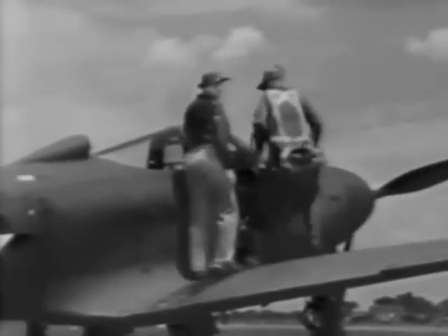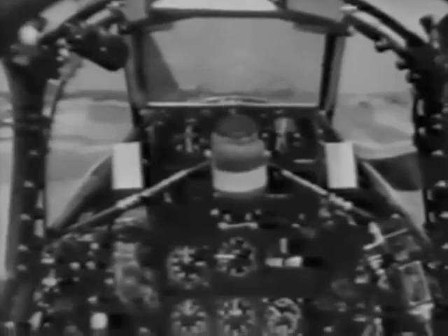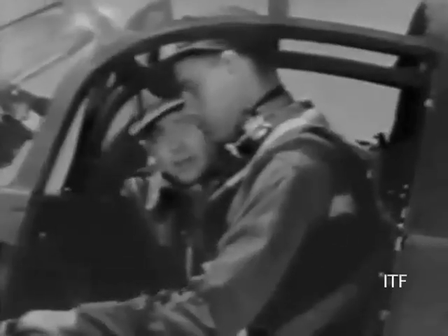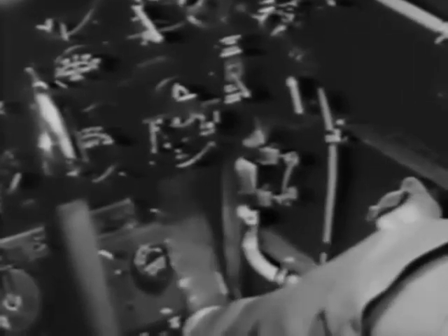Okay, climb in. Compact little office, isn't it? You'll find everything you need here, all conveniently located. First, have a look at the rudder pedals to see if they're properly adjusted. Down on the side of the pedal there's an adjustment with five positions. Press the lever with your toe and set the pedal to the length that's comfortable for you. Do the same on the other side, but be sure both pedals are set to the same position. You might look back at the rudder as a further check, and at the same time try your controls — check the rudder, the elevators, and your ailerons.